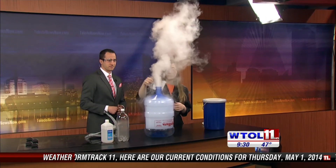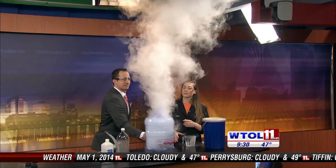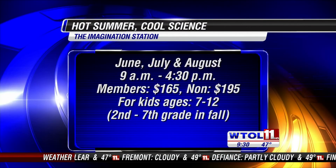Go ahead and shake your cloud up again. Pretty amazing — one of my favorite experiments. Easy to see it happening. And that's what you guys are about at the Imagination Station — you basically take the science lessons and make them fun and exciting for the kids.